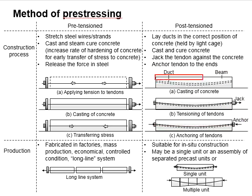As for post-tensioning, ducts are laid within the concrete. The duct can be in the form of straight or in the form of curvature. It is normally held by a series of light cages to ensure the duct is in the correct positions along the beam.